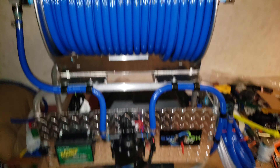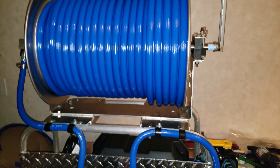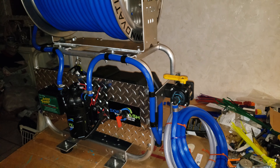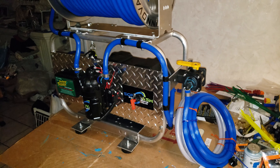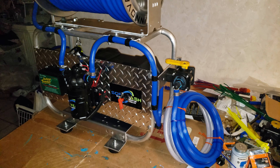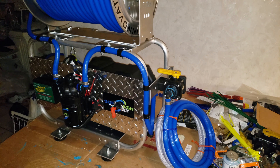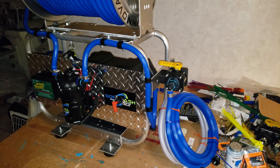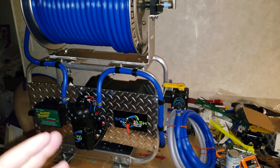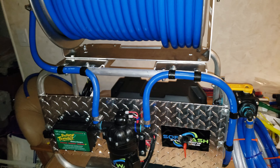This unit is the Pro 300C — 'C' for charge — and the marine battery comes included, so it's a little more expensive than the standard unit, but not by much. That's the scenario right there, guys. It's a nice unit if you're wanting to get into soft wash and you want a system that's professionally built and works really well.